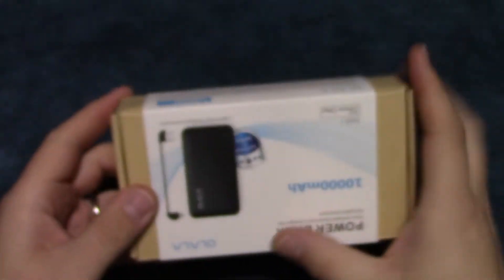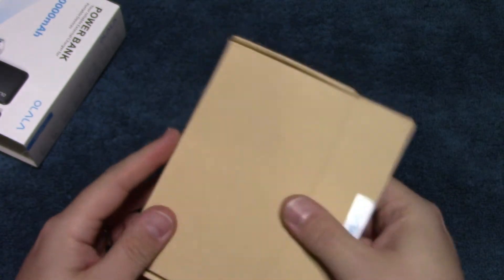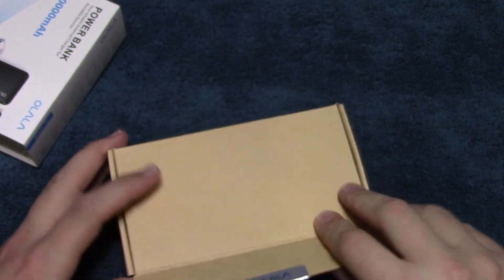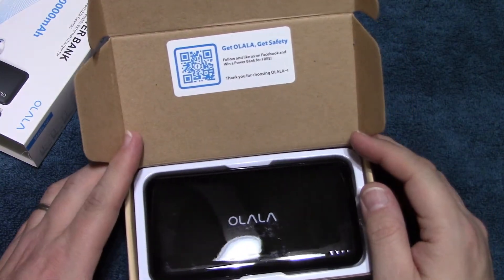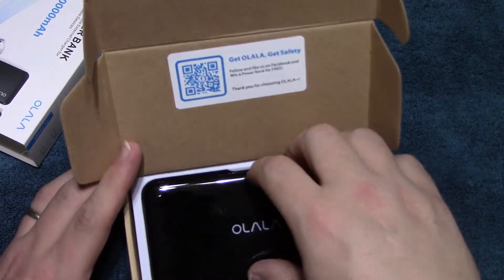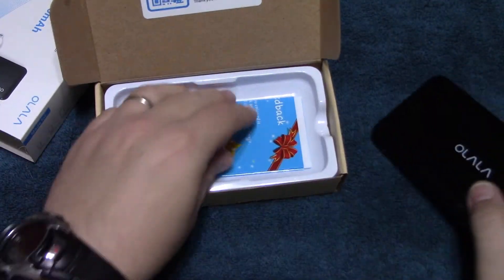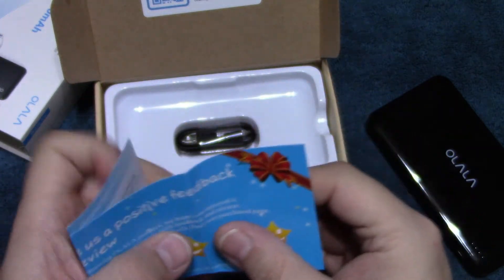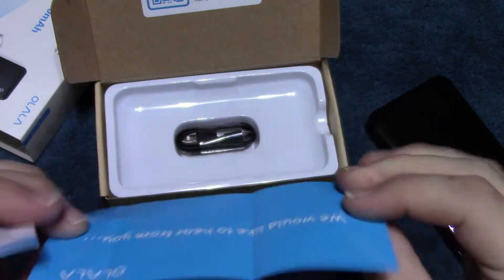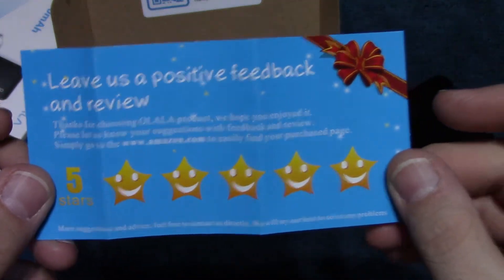So let's go ahead and open this up and see what's in. Looks like they've given me...